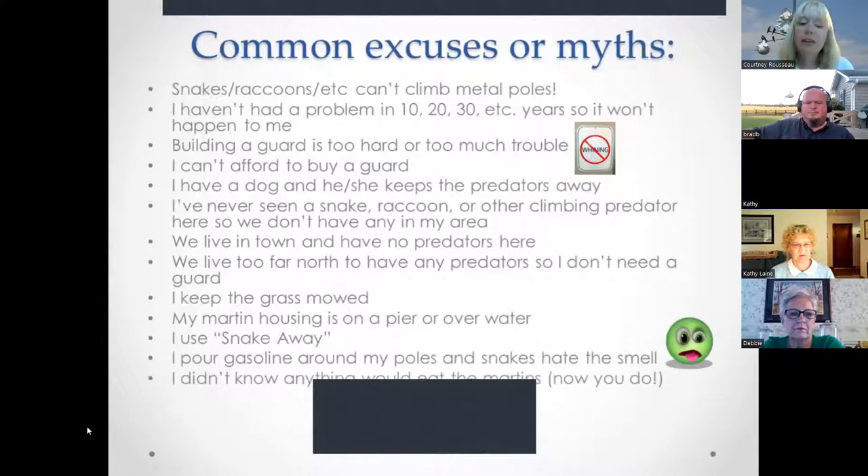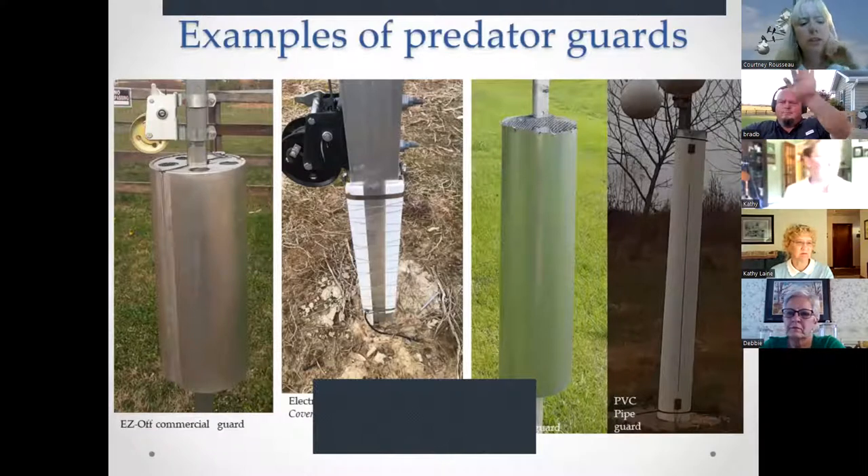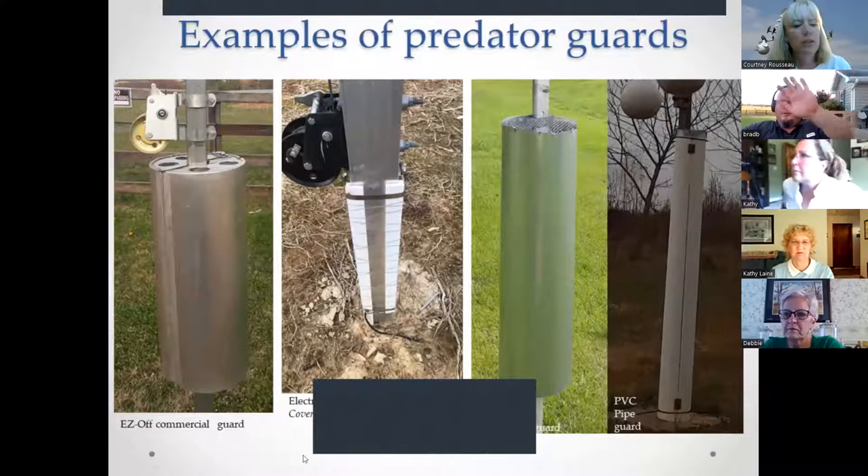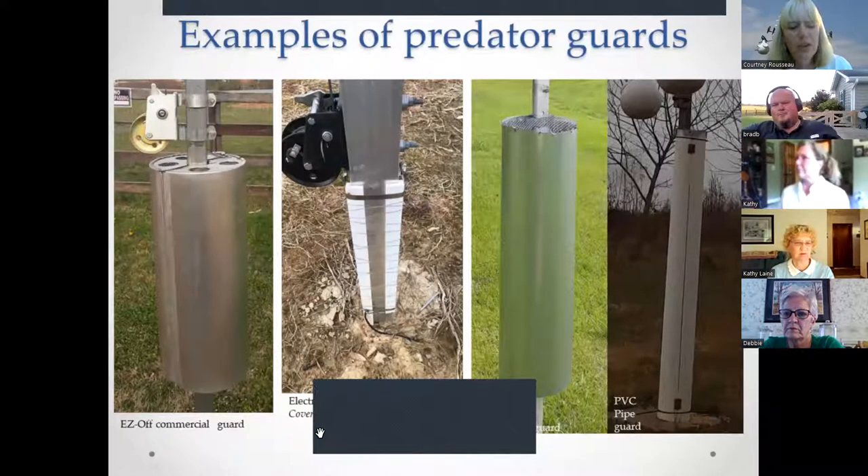Examples of predator guards you can buy or build include: the Easy Off commercial guard, an electric predator guard, a stovepipe guard, and a guard made from PVC pipe.